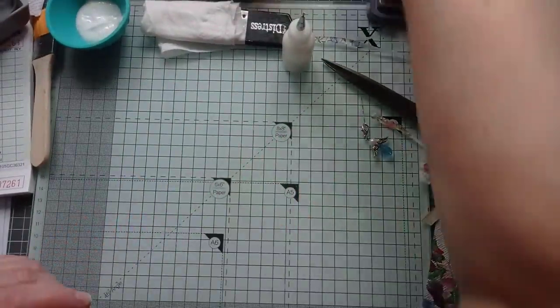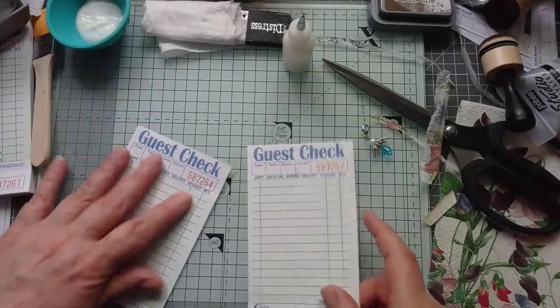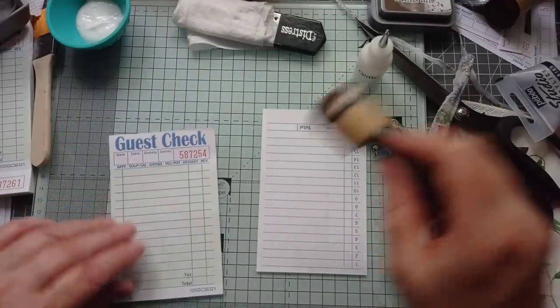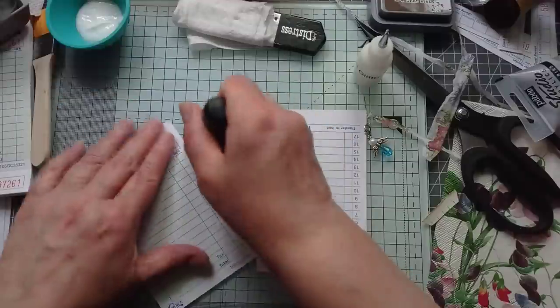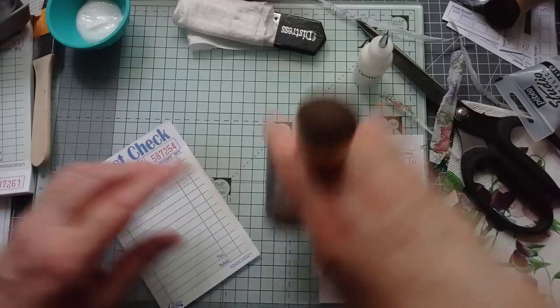Right, while that's doing, should we do one more? Let's do another one. I'm quoting from the film Mamma Mia - has anyone seen Mamma Mia? I love it, absolutely love that film.